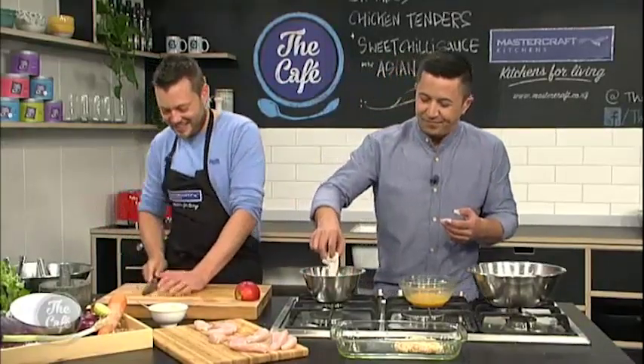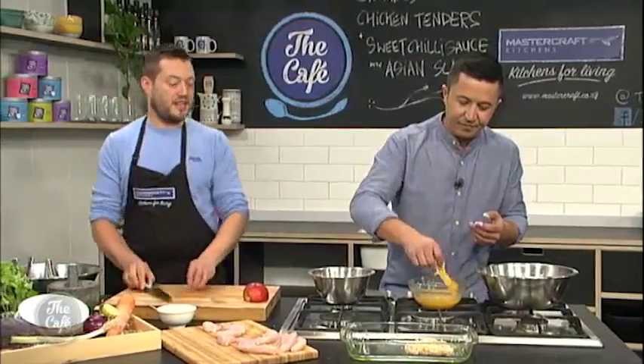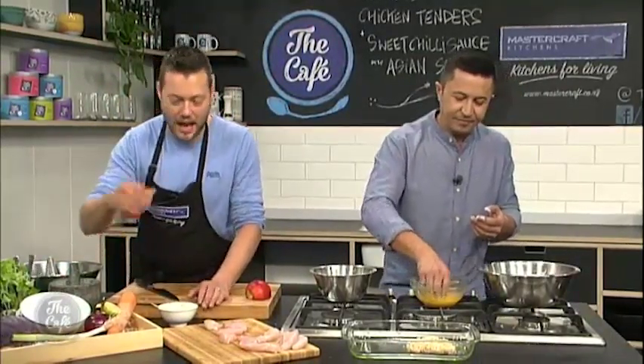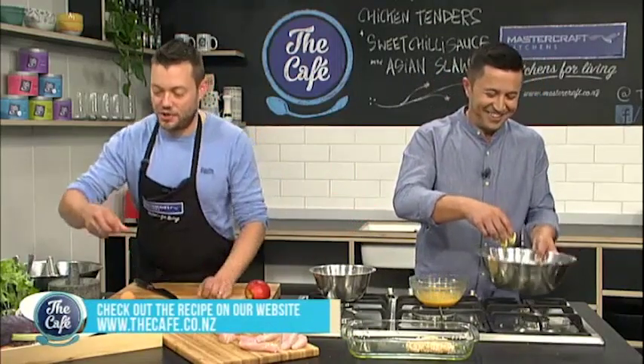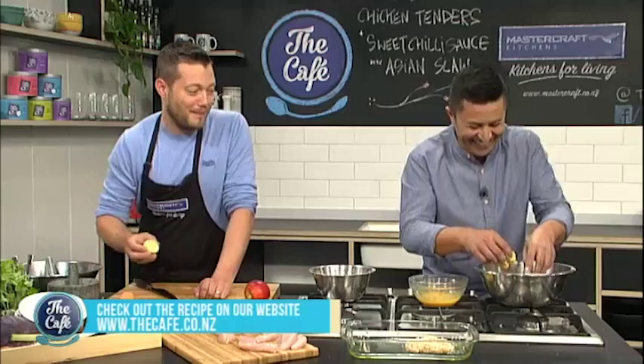This is a great recipe for the kids as well. They love chicken and it's a great way of getting different flavours into the diet, and you can get them involved in the kitchen.